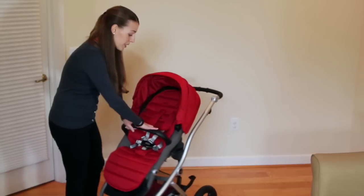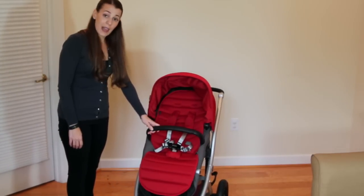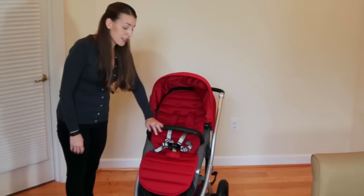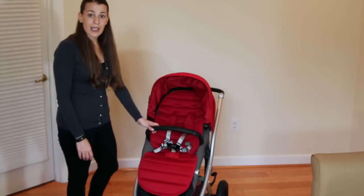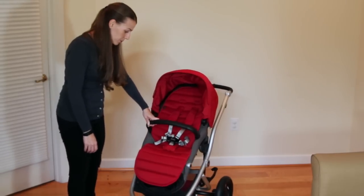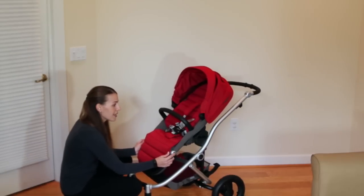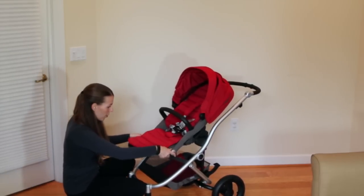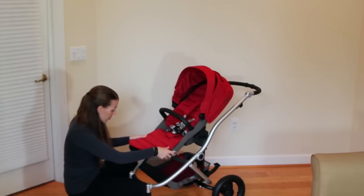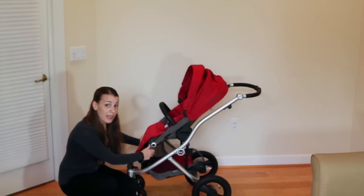You can see there is a bumper bar — it is wrapped in leatherette as well and it says Affinity on it. It's a really nice high-end touch and a lot easier to clean when you're dealing with sticky toddler fingers. The leg rest is adjustable, so you can bring it up to rest their feet or bring it down if you need to. There are four recline positions on the Affinity.